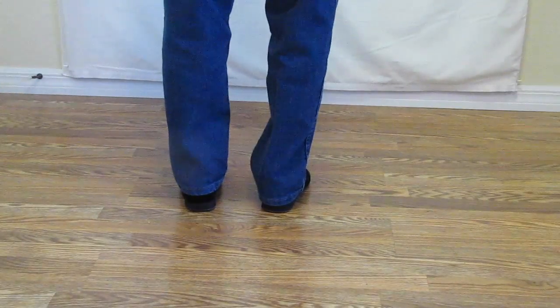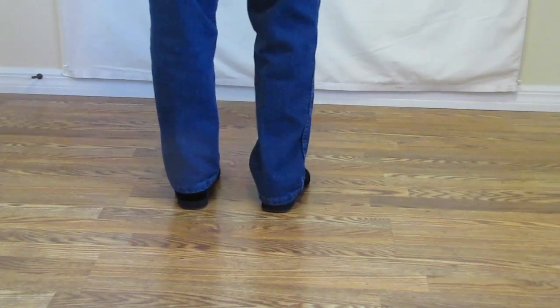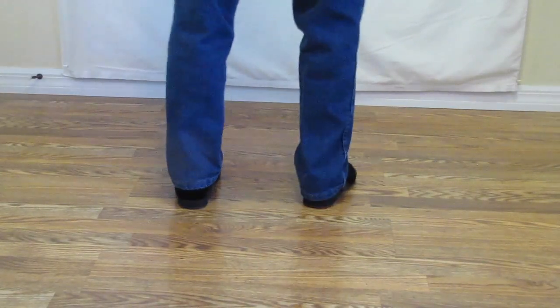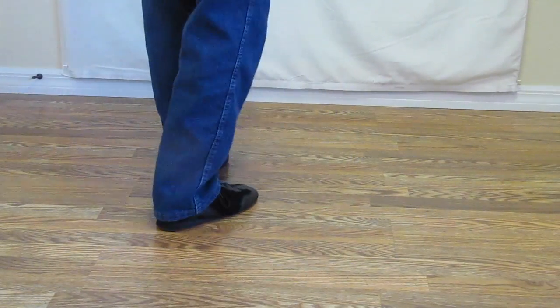Now I'll show you the lindy right and the lindy left together with the weight on the left. Ready, and 1 and 2, 3, 4, 5 and 6, 7, 8.